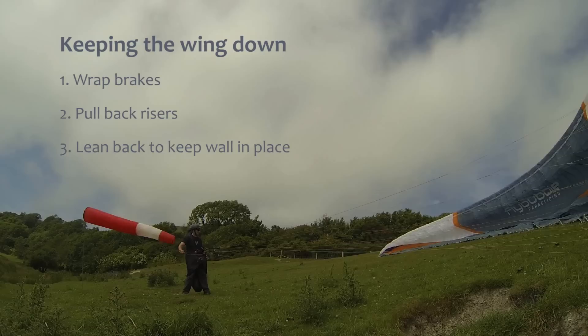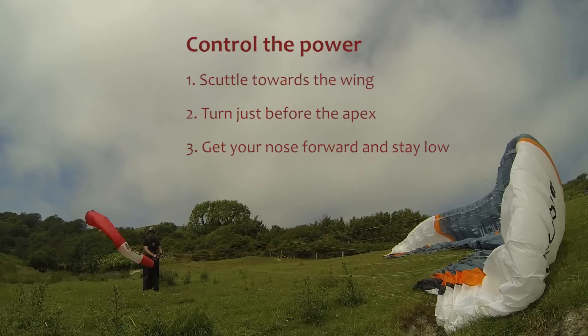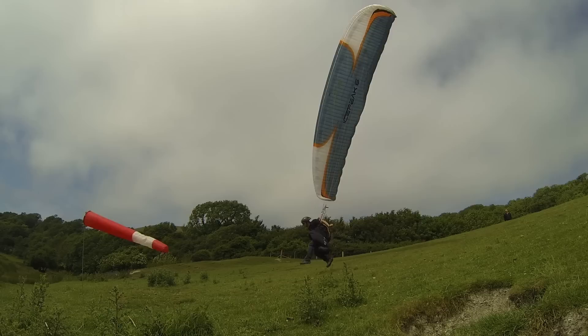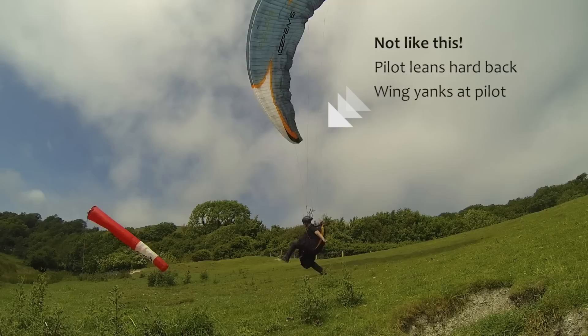So if you take a rack, that'll control the glider. If that's not enough, look for your back risers — you can reach for one there, and one there. Pull up the wing. And it will lift you off your feet.